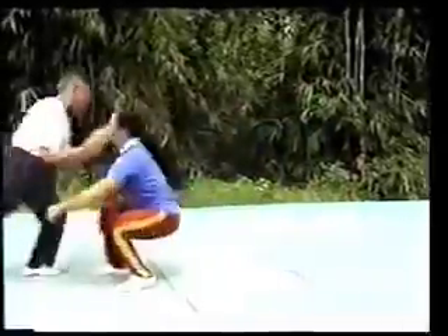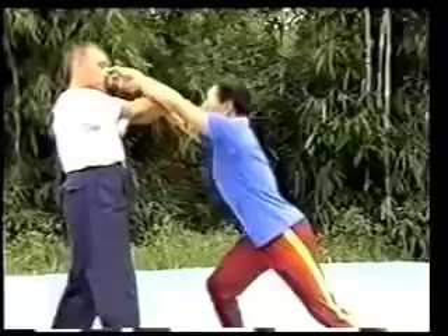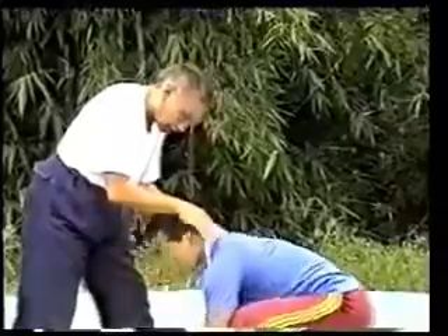Let's apply the movements of Taiji Quan with practical fighting. This is the commencing form. When the opponent strikes with bow step and double pushing palms, I'll use the commencing form and double raising arms, then pull down the opponent with double pulling hands. When he tries to rise, I'll use bow step and double pushing palms to push him away.